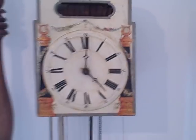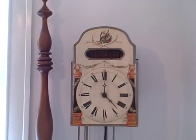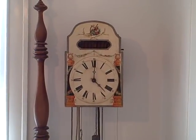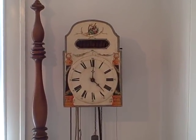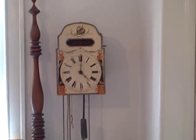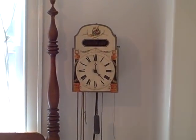For more rare Black Forest clocks, you'd be interested in our website which documents our collection. That can be viewed at blackforestclocks.org. We're always looking to add unique and high quality Black Forest clocks to our collection.